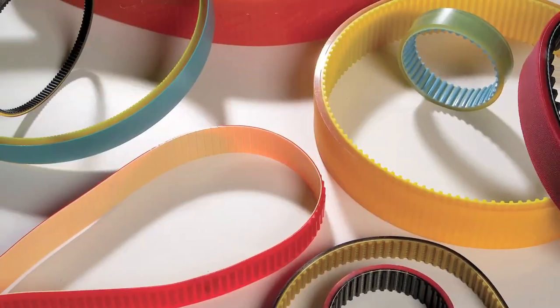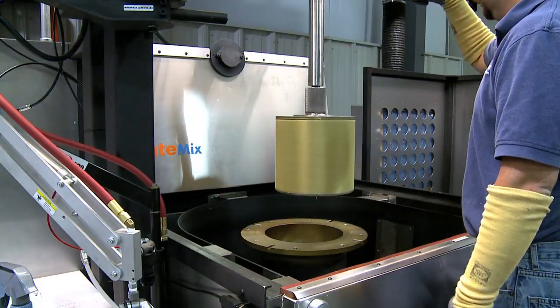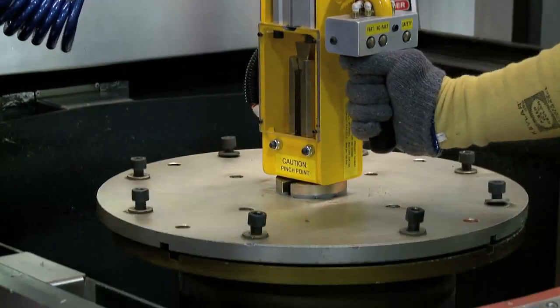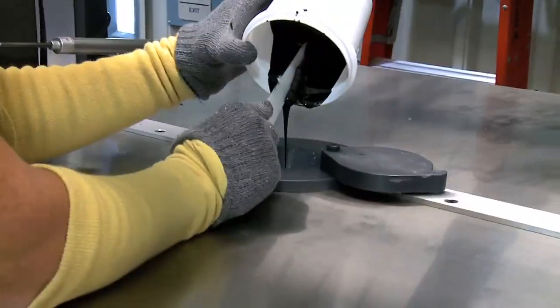We have a spin cast process where we can do a little bit more varied urethane chemistries. We can try different things with molded features in that process that maybe don't lend themselves well to a molded operation. We can also in that process do dual durometer belts — we may put two different urethanes together. They form inside the mold in a way that chemically bonds the two layers of urethane together, so that you don't have any risk of separation down the road as the belt is used in the application.